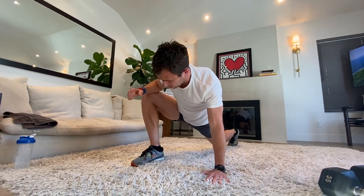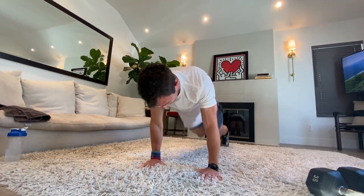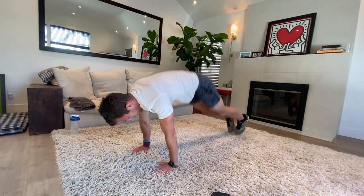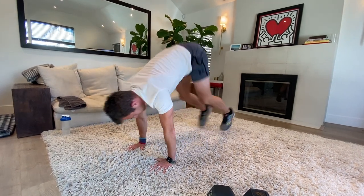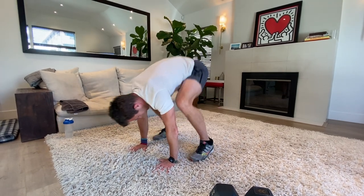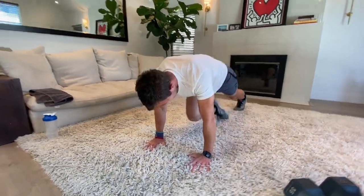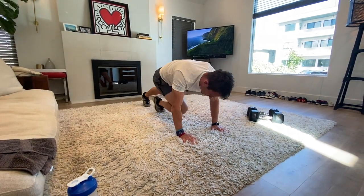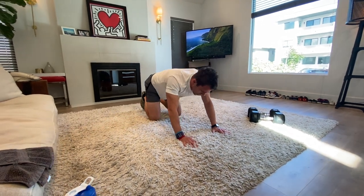We're going to do some half burpees to get the heart rate up. In three, two, one — jump it in, jump it out. Get those toes forwards, get those abs tight — a little spike in your heart rate. Shoulders forwards, really engaged. And we're going into mountain climbers for 15 — heart rate up a little higher. Coming down in seven, six — recovery. Take your recovery, guys.